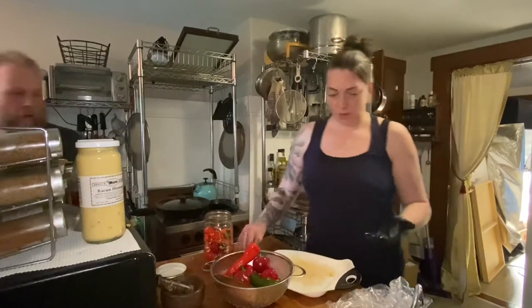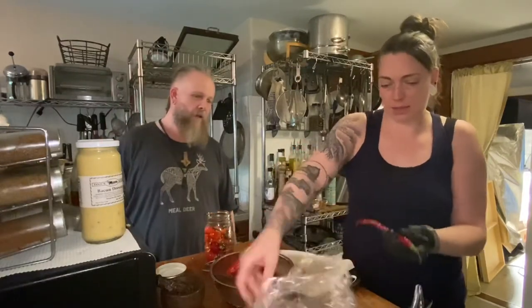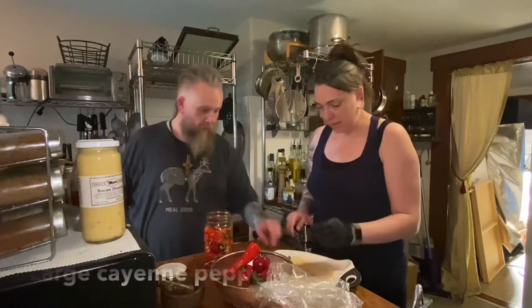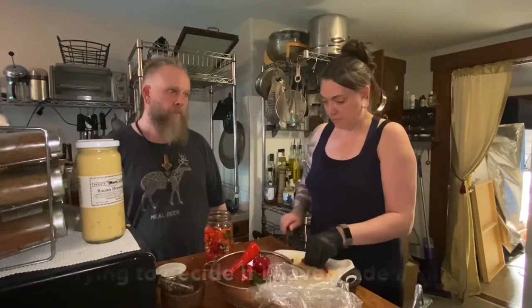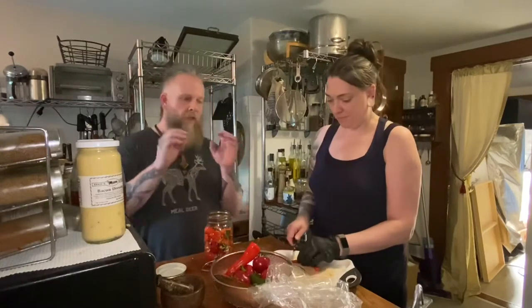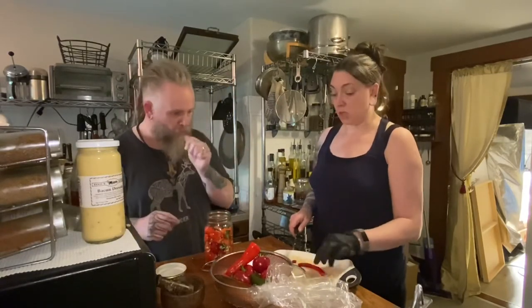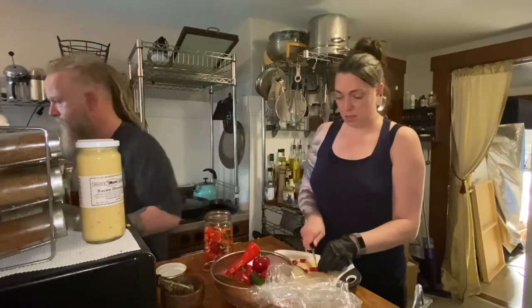We try one of the scarier-looking peppers - possibly a cayenne - tasting just a small bite. It prompts a big-mistake face. It turns out to have a cinnamon-like burn - it almost tastes like cinnamon but is intensely hot. We decide to put just one whole pepper into the jar, then move on to adding garlic.